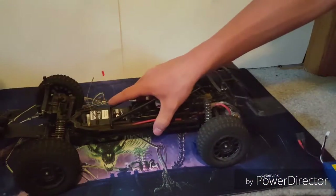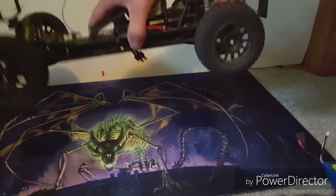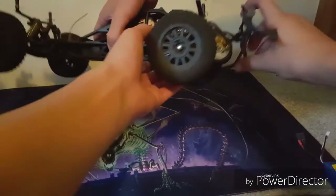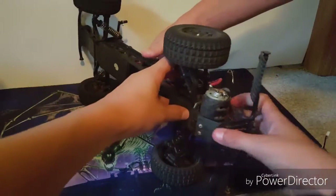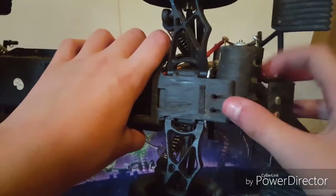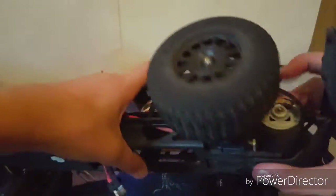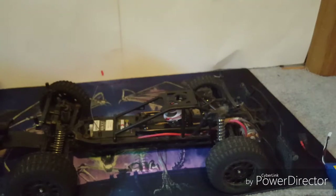When it comes pre-charged and ready to run, it's great — it just takes a long time to charge. Also, if you run this truck way too long, like a couple of hours, Austin's motor started smoking. And right here you can see these two screws came out — I usually just put them back in.